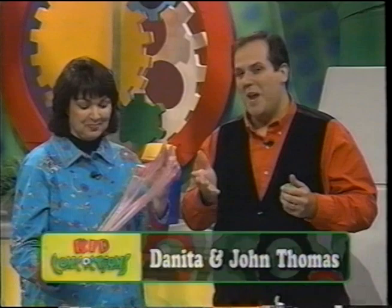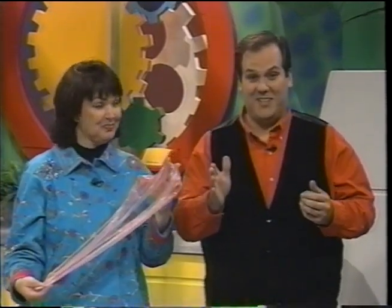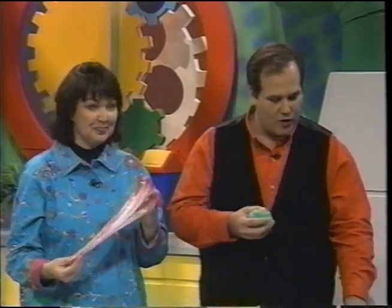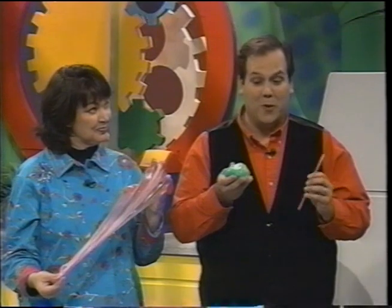And as you can see, we have a lot of fun concoctions and contraptions for you that are going to teach your kids about science, art, and math while they're having fun. Let's start with our first one, which is Super Bubble Ooze.